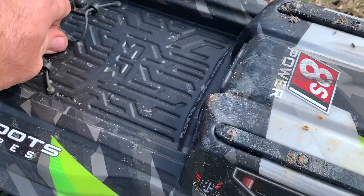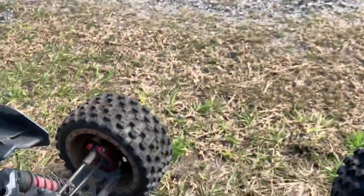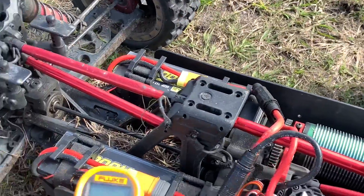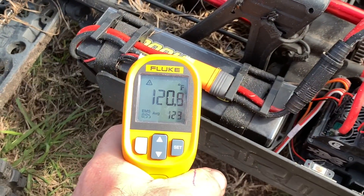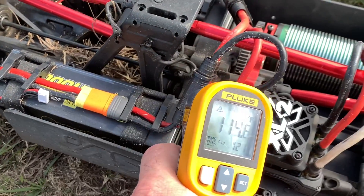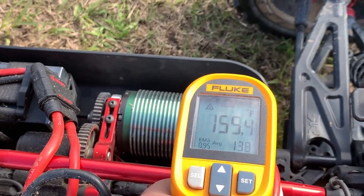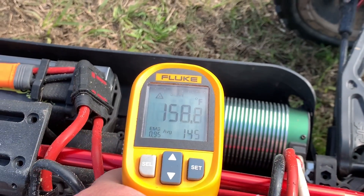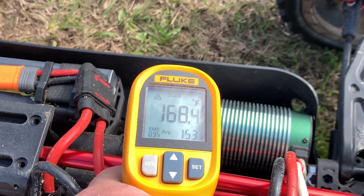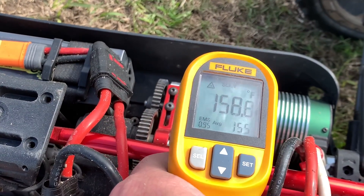It's like 33, 34 minutes, running up and down there at various variable throttle and all that. Battery is at 120 degrees, connectors — well, they're on the battery, so they're 120. Motor looks like — I think I saw 170 right there for a second.